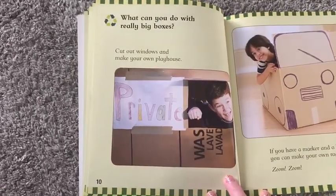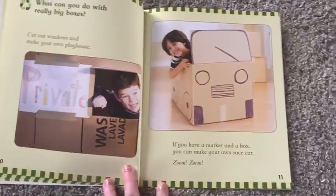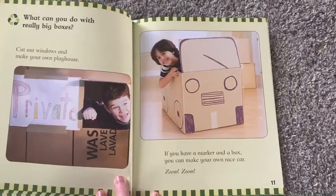What can you do with really big boxes? Cut out windows and make your own playhouse. If you have a marker and a box, you can make your own race car.